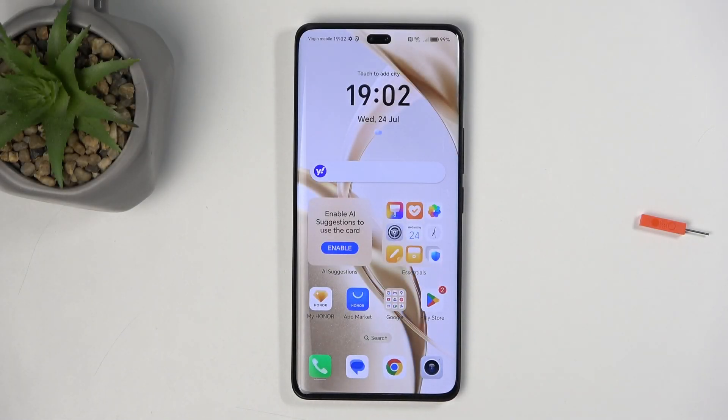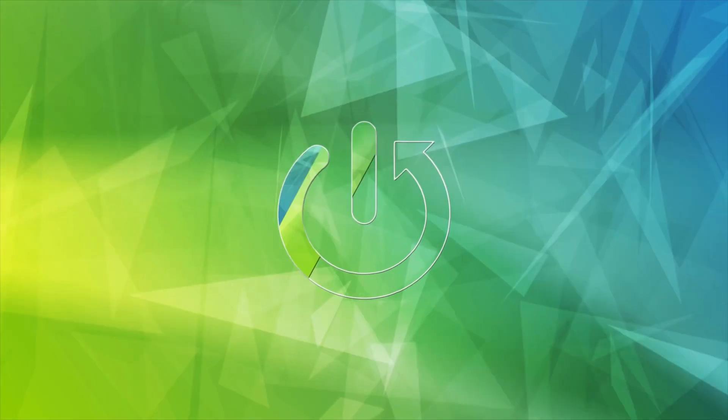Welcome. In front of me is an Honor 200 Pro and today I will show you how you can enable and also set up your Do Not Disturb mode.